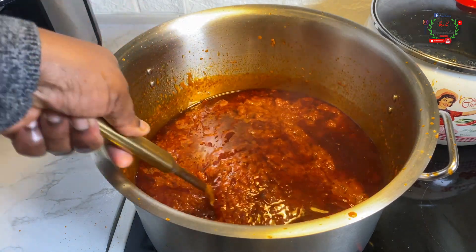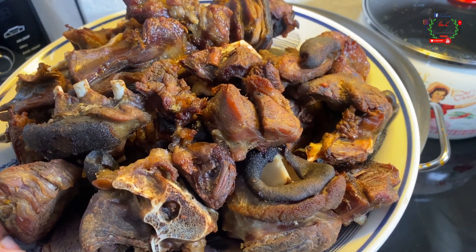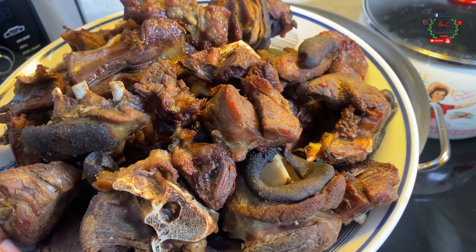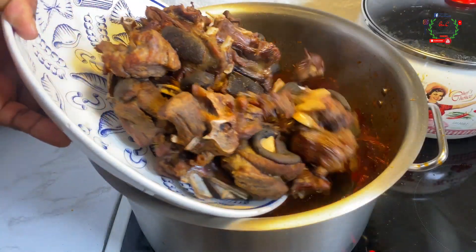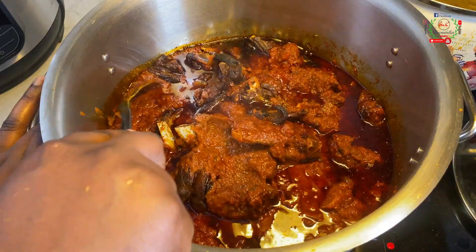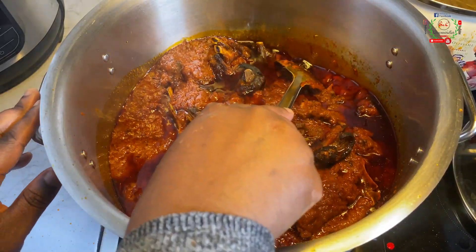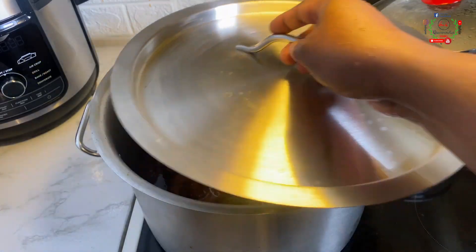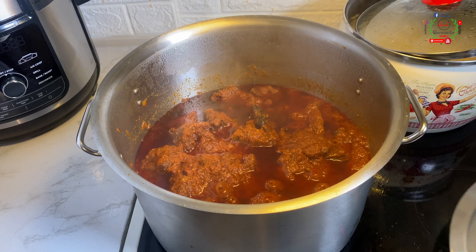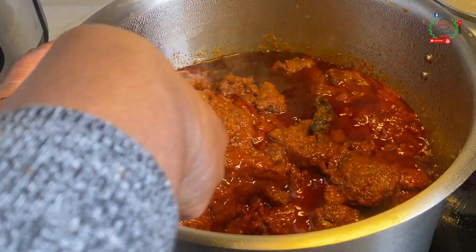All the items we grilled earlier — the goat meat and the beef — I'll pour those into the pot and mix to cook completely for an extra 10 minutes. Note that you can also fry the items instead if you don't want to grill them. After 10 to 15 minutes, trust me, this stew is perfectly ready and absolutely flavorful.